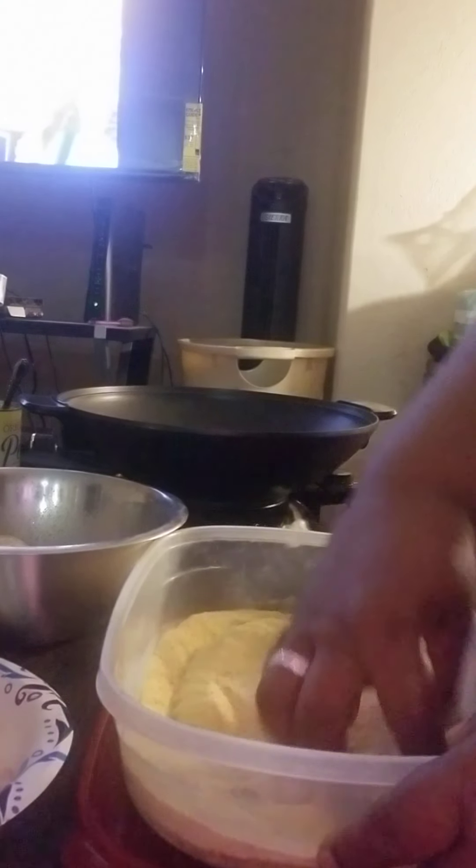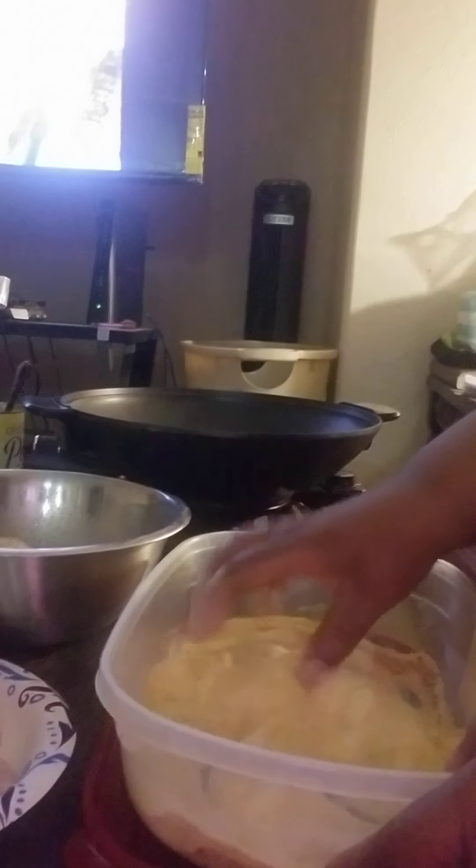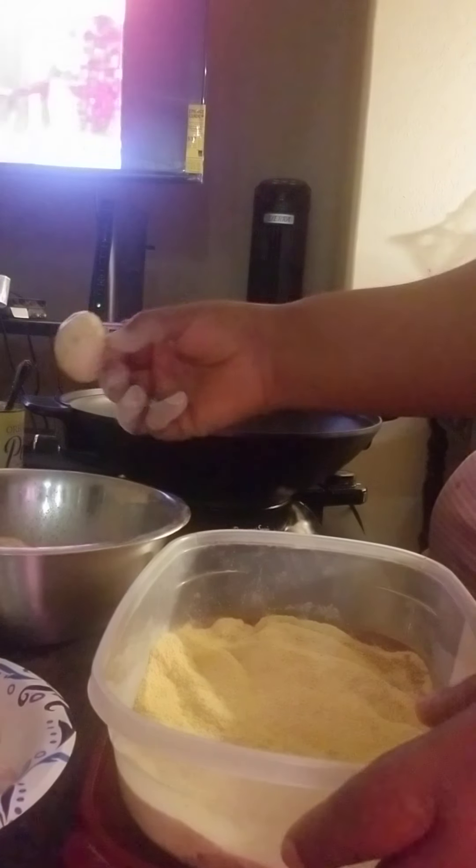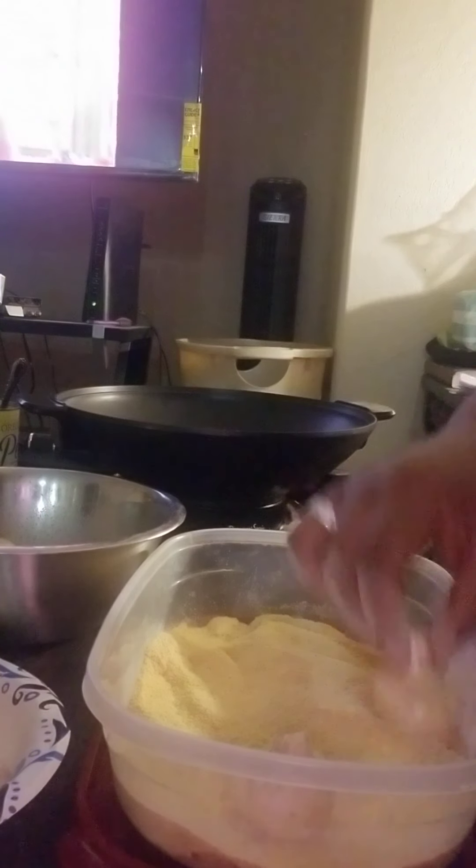I'm going to mix this up, and we're going to put our mushrooms into the flour while we're waiting for the oil to get done.